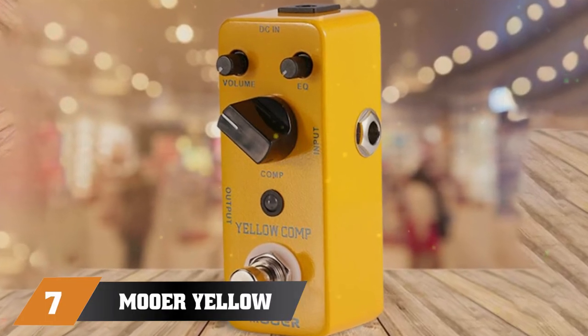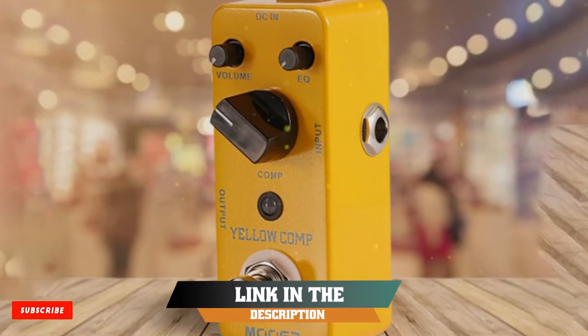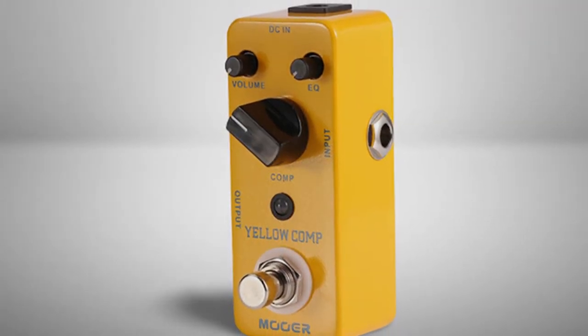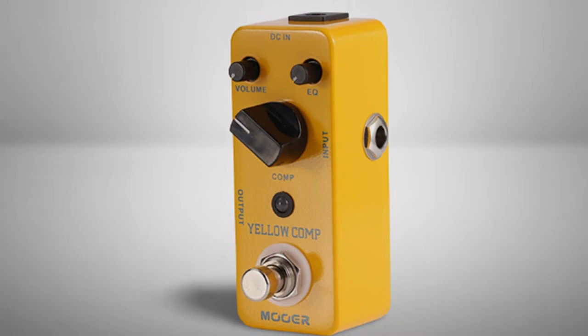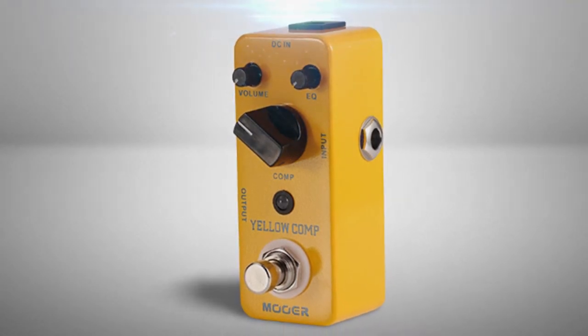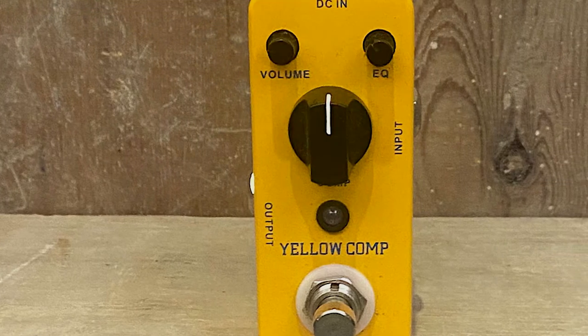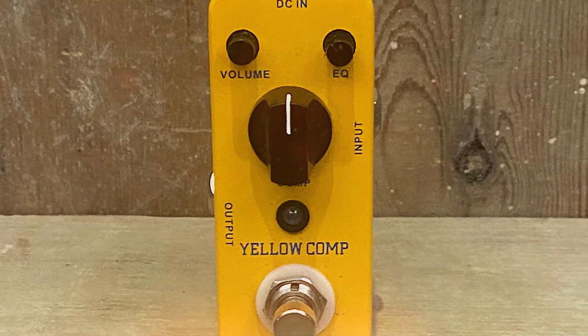Moving on to number seven, the Mooer Yellow Comp. The aptly named Yellow Comp by Mooer is a straightforward compressor pedal. After we tested it, we found it to be highly compatible with acoustic guitars. It produces classic, vintage-style optical compression, and I was really impressed with the functionality of its three rotary controls used to adjust the parameters.